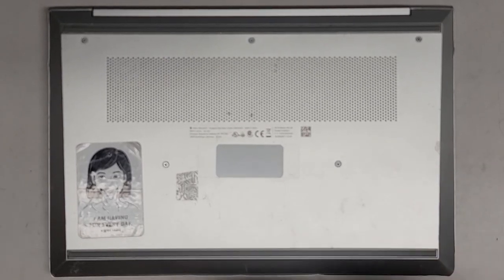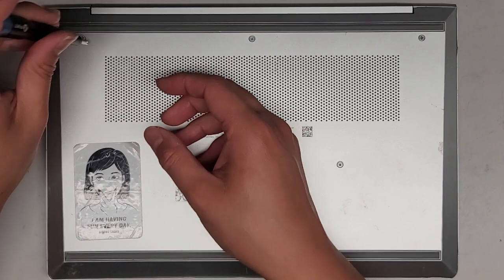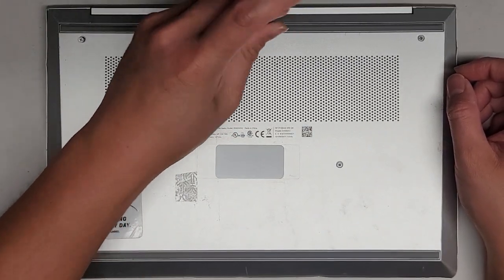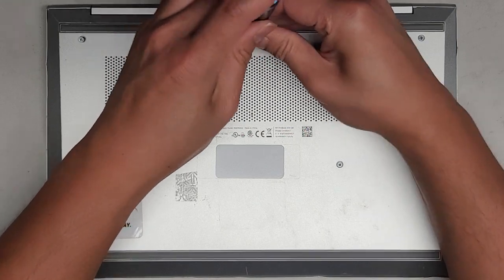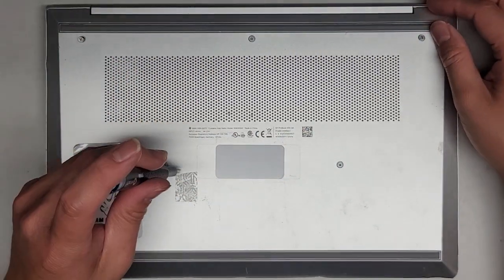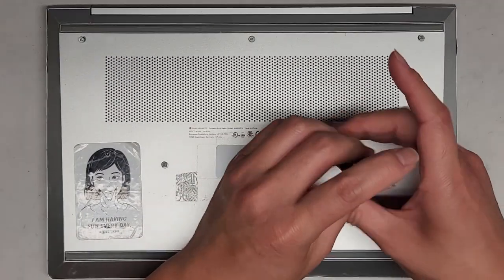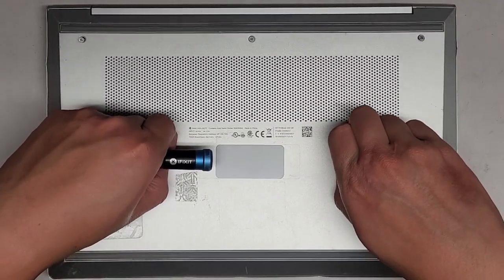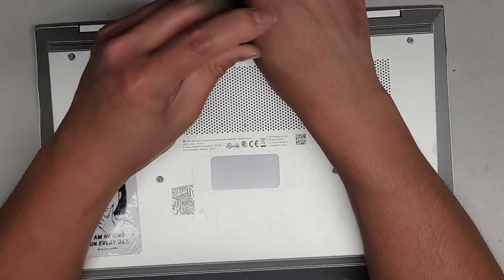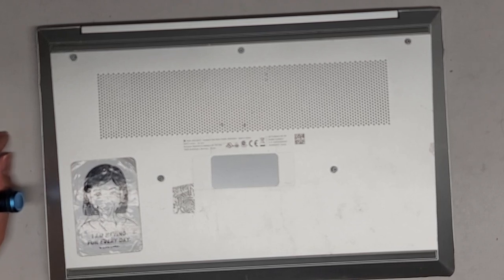We're going to be using a JIS-1 screwdriver. Let's go ahead and remove those screws. You want to keep the screws in order because they can be different size, shape, and length. It looks like these screws actually stay in the cover. This one looks like it doesn't want to come out at all — it might be stripped, which is a concern.